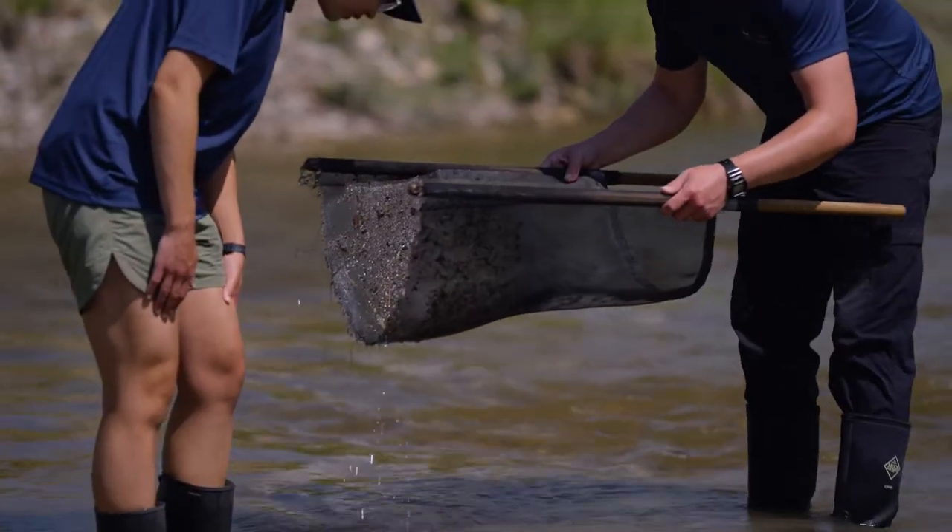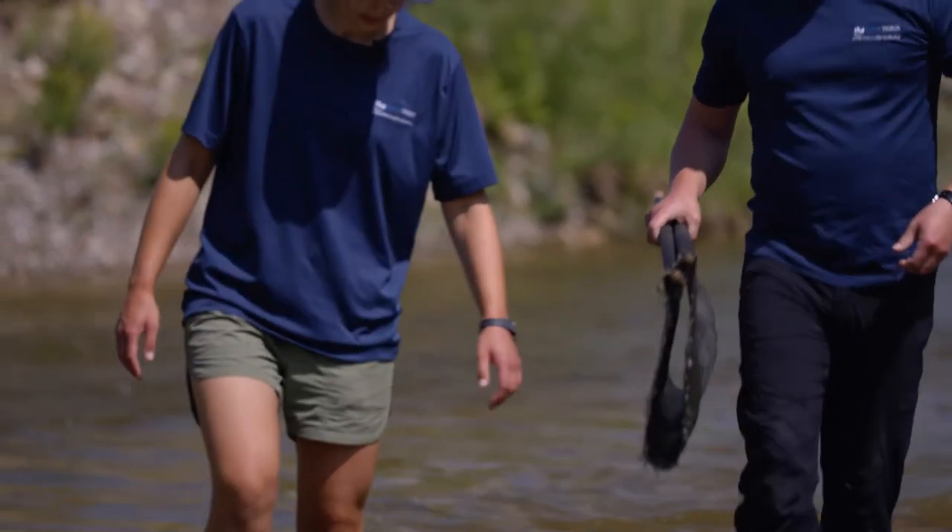Lots of things are moving in there — that's looking pretty good! Let's go to shore and see if we can figure out what's in here.